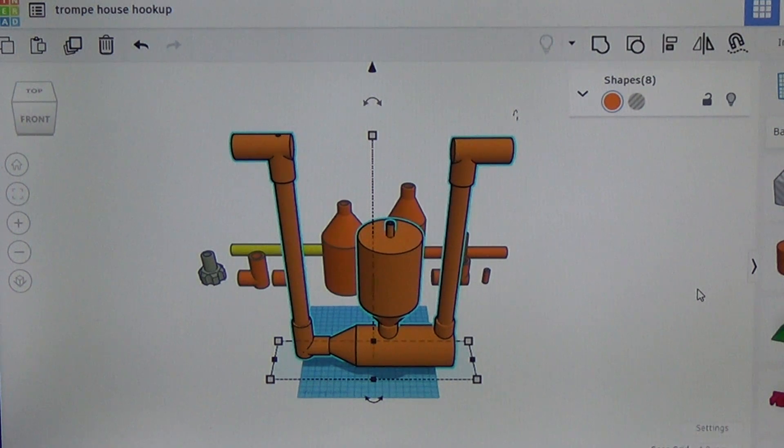Today I'm Mr. Teslanian. We're going to use our Creality K1C to print out a working model of a Tromp air compressor.